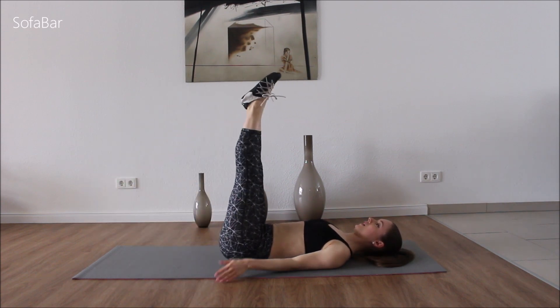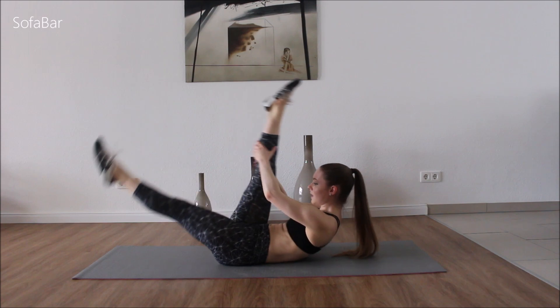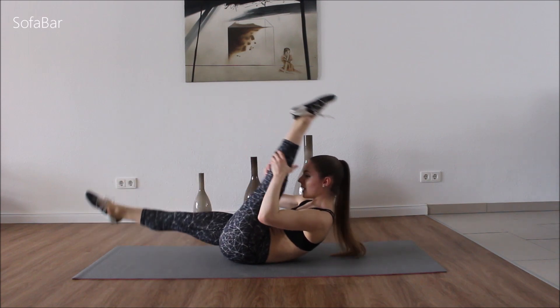And good. Now we're going to bring the body to it — a little pulse action with the legs.